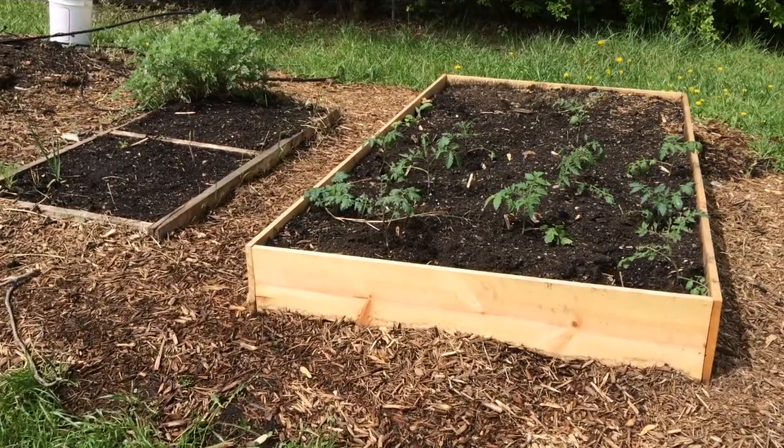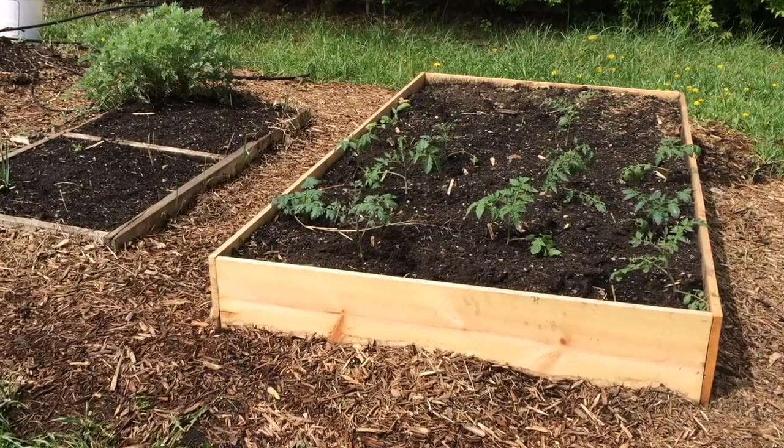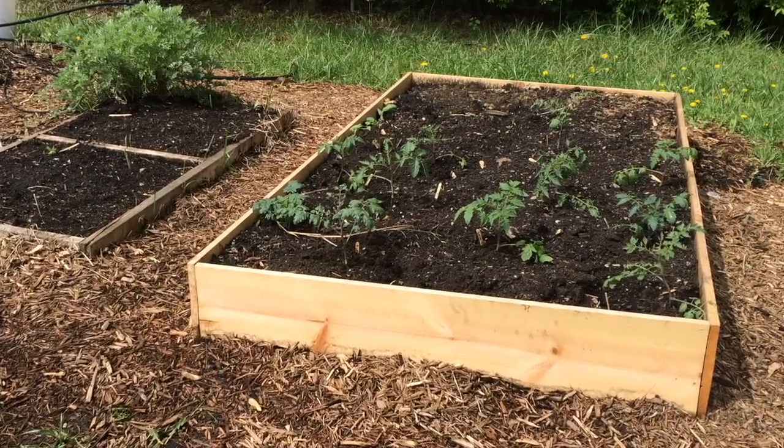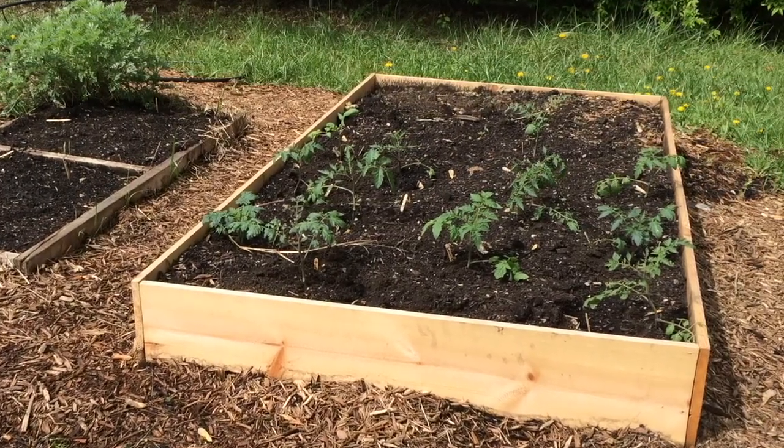Hello and this is my garden. In front of you you will see a raised bed — in the original intro video you might have noticed that we were actually constructing it, so this is a new raised bed this year.